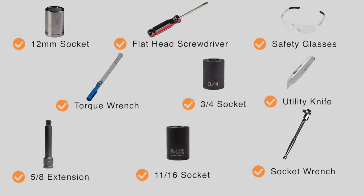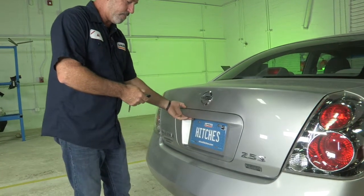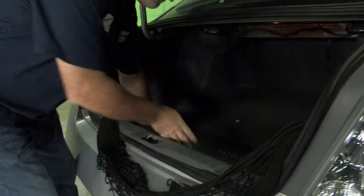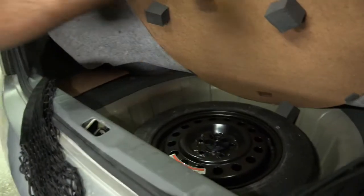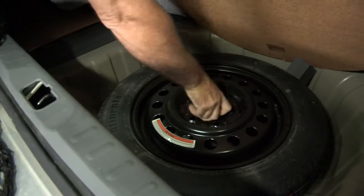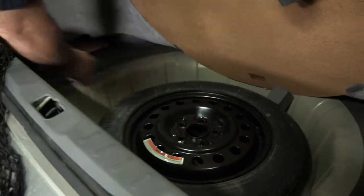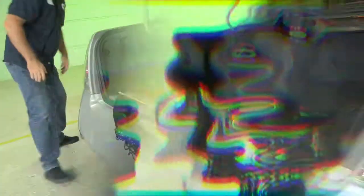You will need the tools seen here to complete this installation. To get started, let's go ahead and clean out the trunk. We're just going to lift up the flooring here and expose the spare tire. We're going to remove the spare tire by unscrewing the center support, set that aside, and lift it right out of the vehicle.